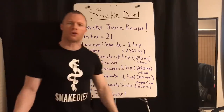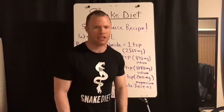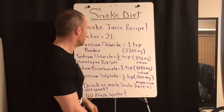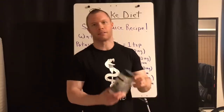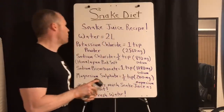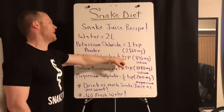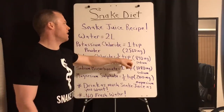Second: sodium chloride. Himalayan pink salt is a really good source — there's also high-grade sea salt you could use. We're going with Himalayan pink salt here. You're going to put in one and a half teaspoons in two liters of water, which yields 840 milligrams of sodium.